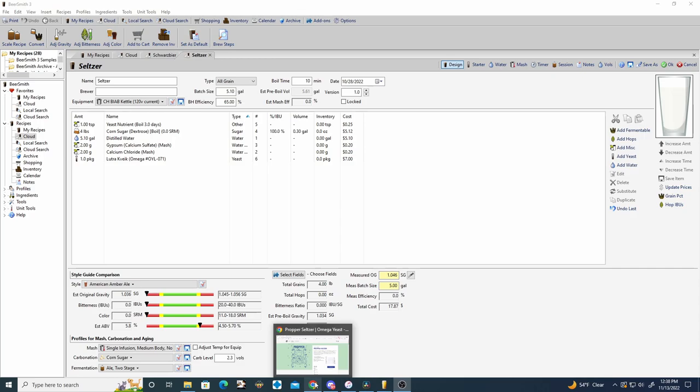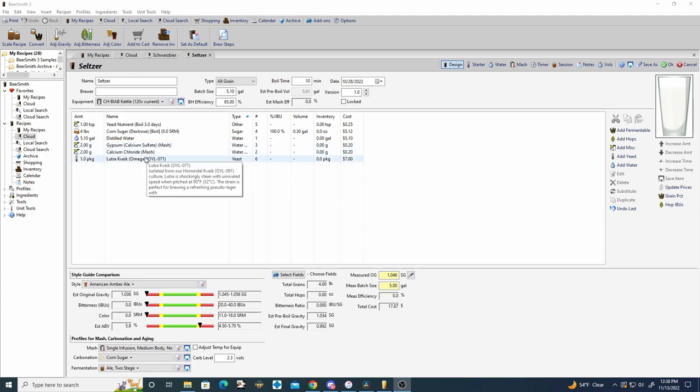Now jumping into the Beersmith 3 recipe notes for the hard seltzer — there really isn't much to talk about. For seltzers it's just water, sugar, and yeast. There are no malts or hops used. For the water we're using distilled water and building up a profile by adding two grams of gypsum and two grams of calcium chloride.